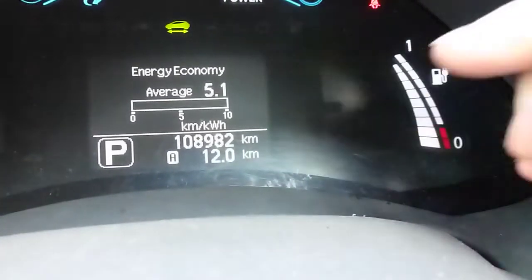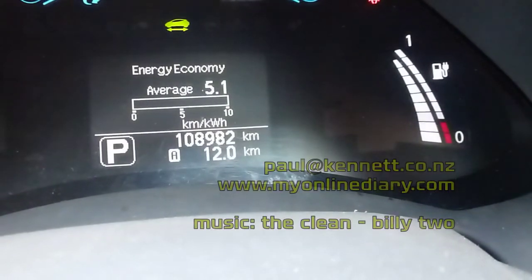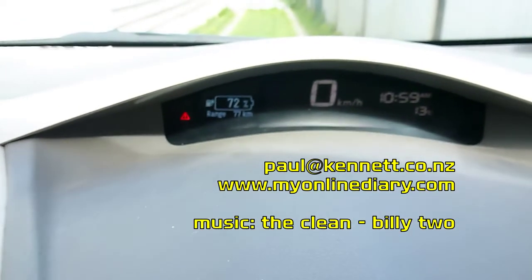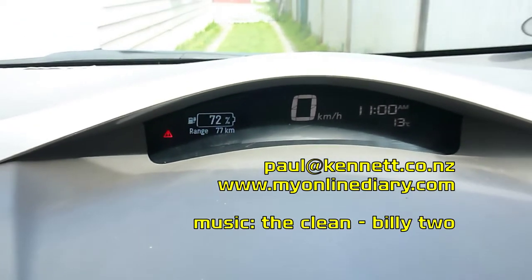It'll be a slightly bigger display and it'll be colour — that's what I'm working on at the moment. Otherwise the whole thing is working pretty well. Thanks for watching. Cheers!